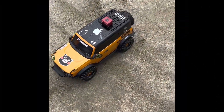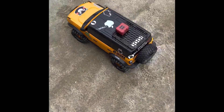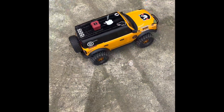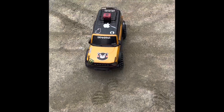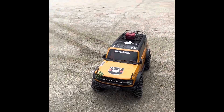Testing out the new 1415 2400KV motor in the TRX-4. Let me tell you something, folks — it's not bad at all. There's a little bit of a whining sound, but I think that has to do with the motor sitting on top of the spur gear. But other than that, check it out.